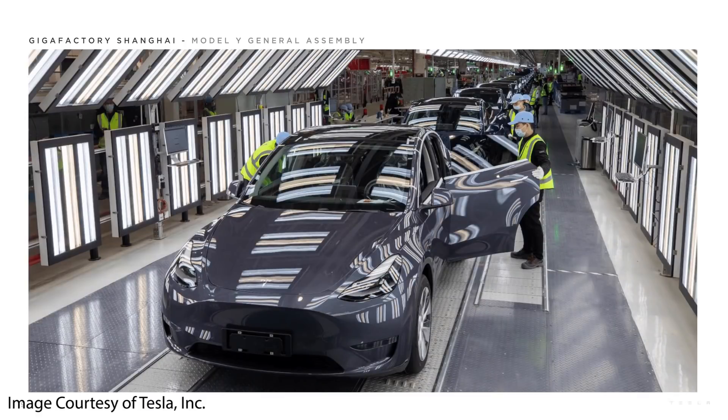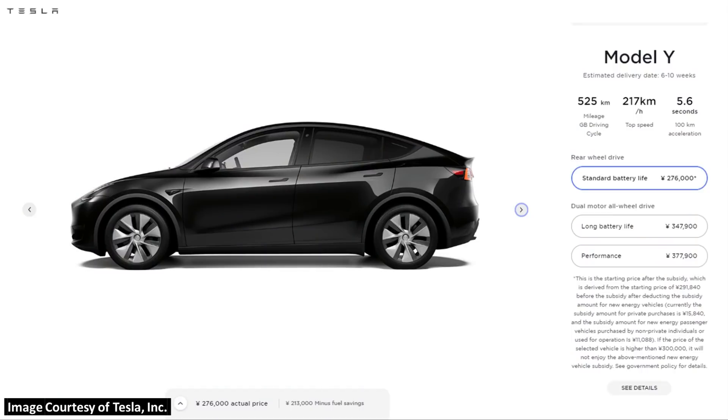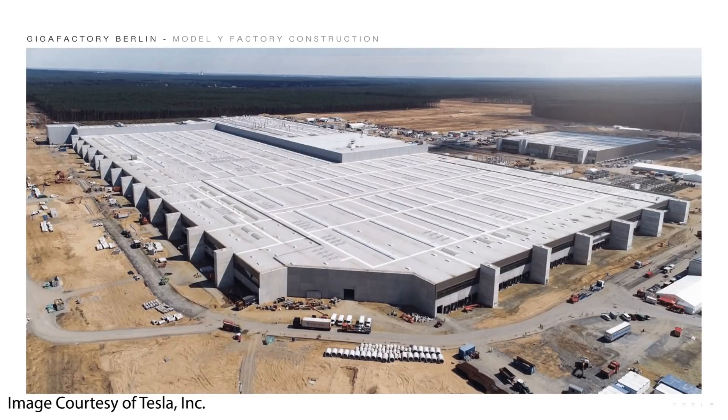One last notable change is the made-in-China Model Y. At the beginning of 2021, Tesla started delivering made-in-China Model Ys in China, and they've also recently been exporting this Model Y production from China to Europe. Currently in China, Tesla offers three Model Y variants: the standard range rear-wheel drive, a long-range all-wheel drive, and a performance all-wheel drive. The standard range version features lithium-iron phosphate batteries, in contrast with the nickel-cobalt-aluminum chemistry used in the Model Y in North America. Localizing production in a huge market like China is critically important for Tesla, and sometime later this year Tesla should start producing Model Ys in Europe at Giga Berlin.